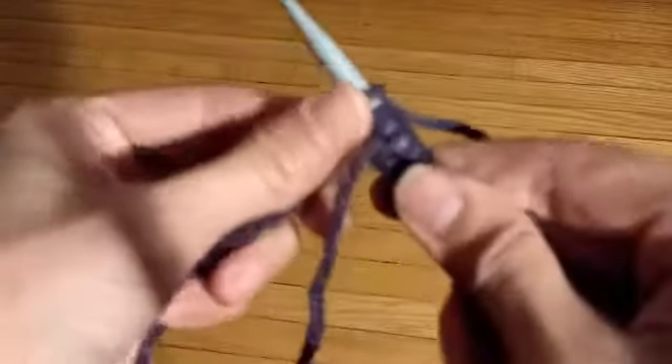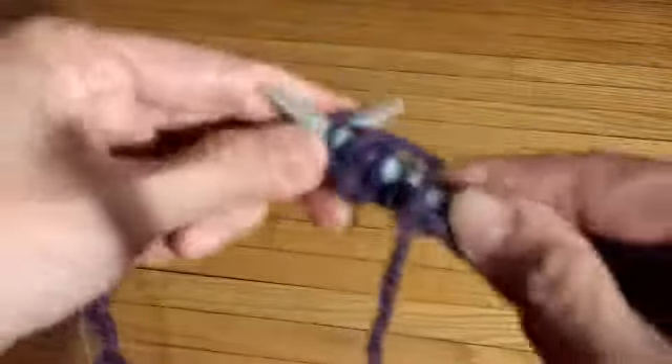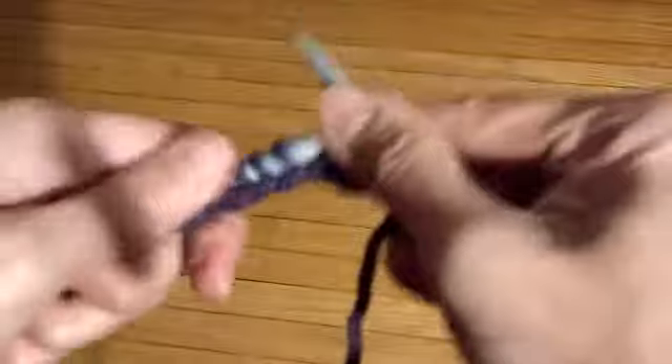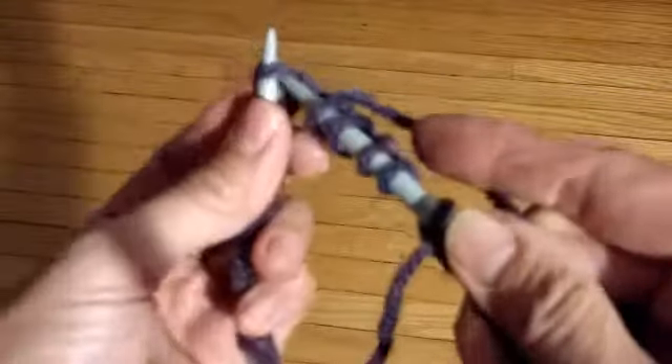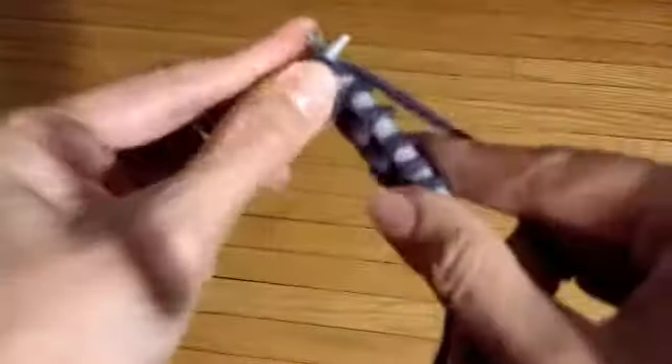So I'm going to start doing a knit 2, purl 2 for the rib. If you've counted carefully you should have a multiple of four in order for your knit 2, purl 2 to work out all the way around.